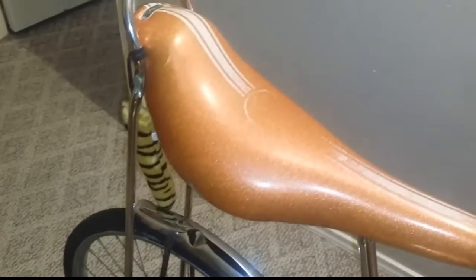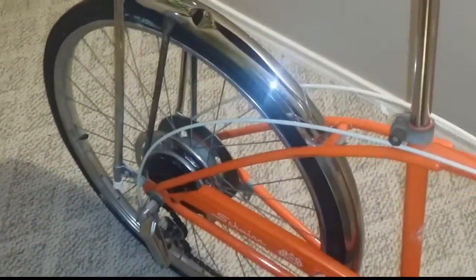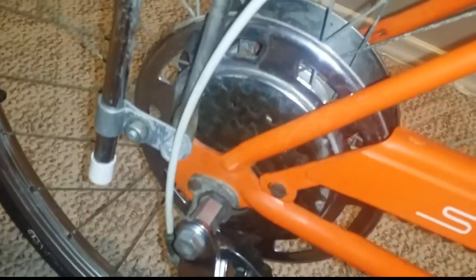The style of the 1972 Schwinn Manta Ray is similar to the 1966 fastback — the shrimp fastback. That's the one with the same type of curve on the top bar. So that's another bike you might want to look at.